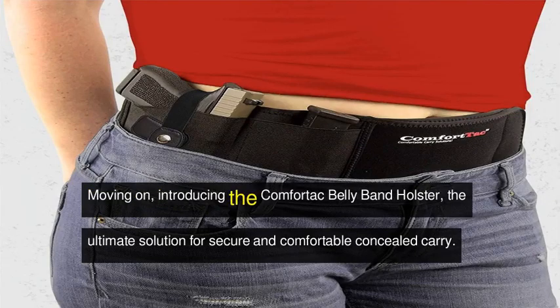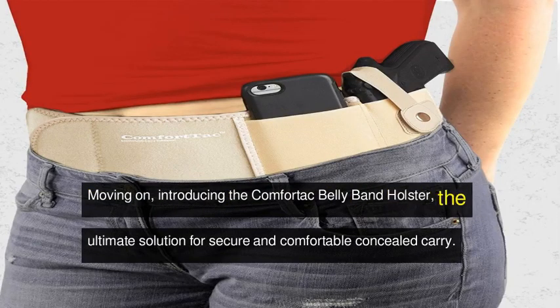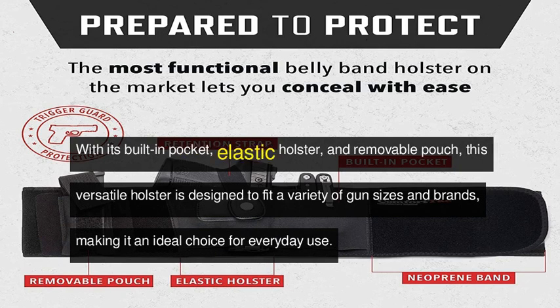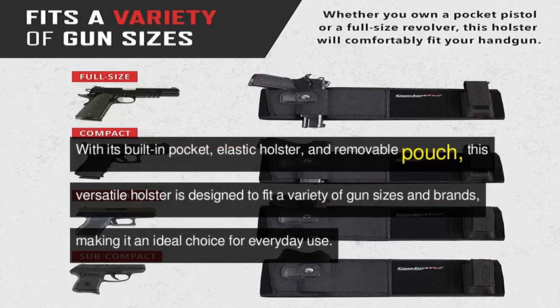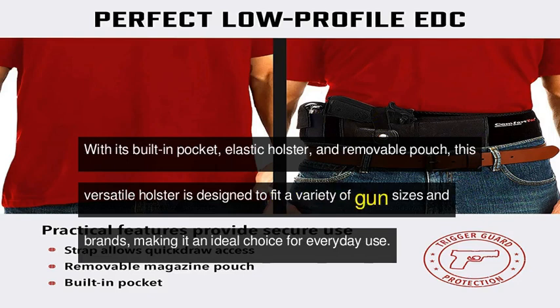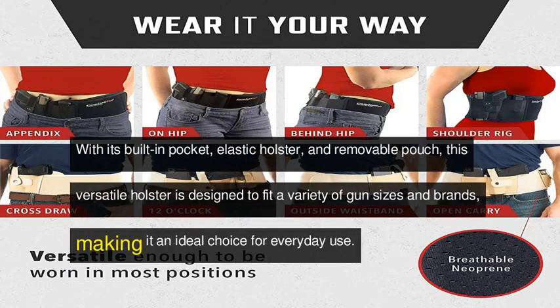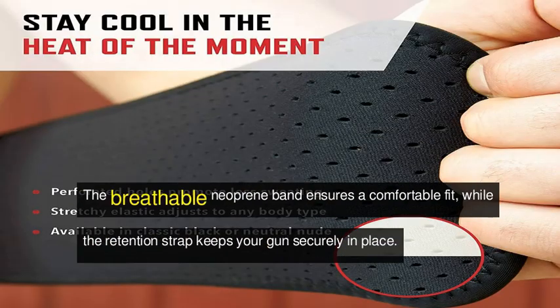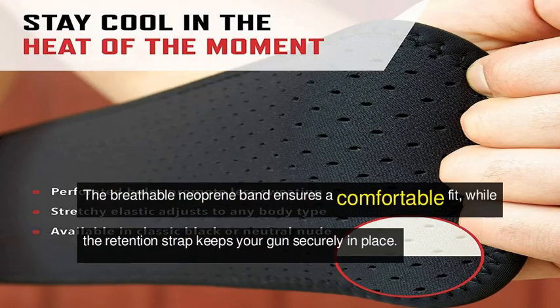Moving on, introducing the Comfortac Bellyband Holster — the ultimate solution for secure and comfortable concealed carry. With its built-in pocket, elastic holster, and removable pouch, this versatile holster is designed to fit a variety of gun sizes and brands, making it an ideal choice for everyday use.